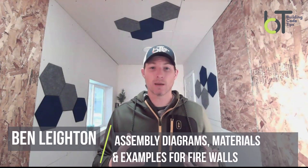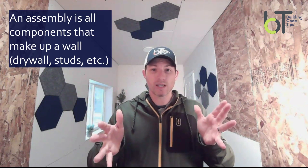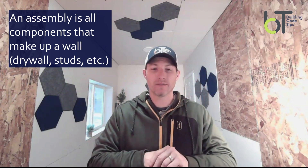Let's dive into some assemblies. What is an assembly? An assembly is the drywall on both sides, the studs — the whole package to make that wall. A lot of people, homeowners and contractors, have asked me: can I just put one layer of drywall on one side and that will give me my one hour? I've never seen an assembly that's been approved with drywall on only one side to meet the rating. You have to have it on both sides.